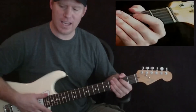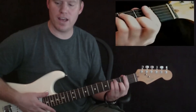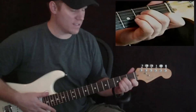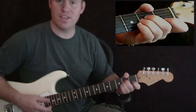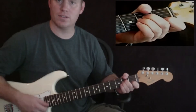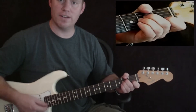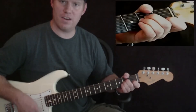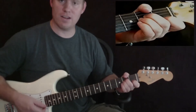Before he starts singing, he goes through that chord progression: A minor, F, C, G, and then back to C. What we're going to do at the beginning on A minor is use this rhythm — mostly all down strokes, but at the beginning it's down, up, down, and then you continue with the down strokes.